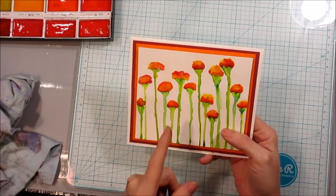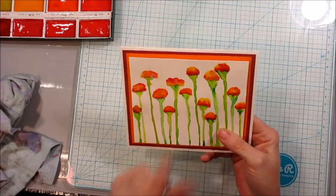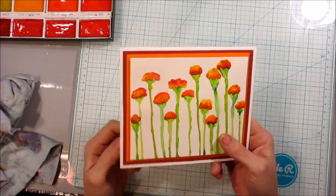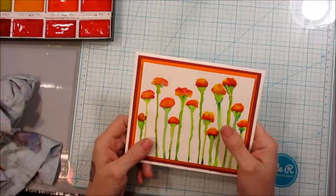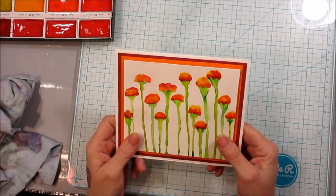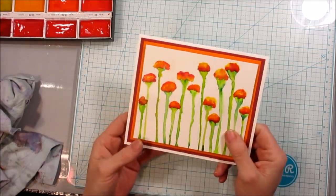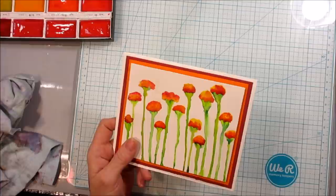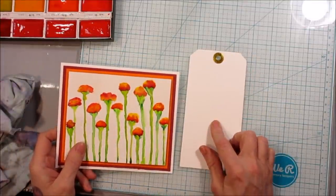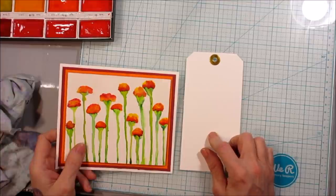And I am going to show you, but not on a card. We're not going to make a card. We're actually going to make a tag, because I already made a card. And since we're doing a tag challenge in the Pink Poodle Pack Creative Playground Facebook group, we are going to do some of these flowers on a tag.